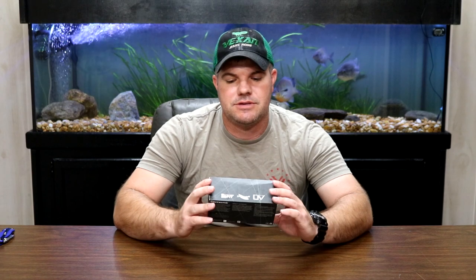Hey guys, thanks for tuning in. Today we're out here in the shop — well, in the office — because I'm going to start a new little series. I figure I'd call it 'Just a Minute with Joe.' And today we're looking at some sunglasses from Casteen Fishing.